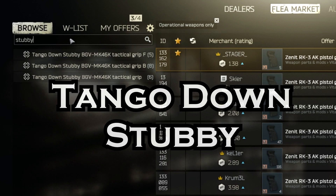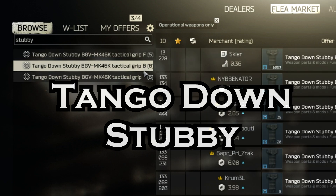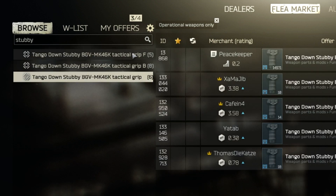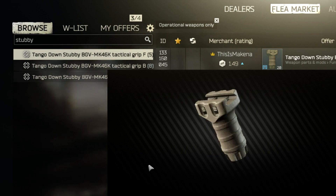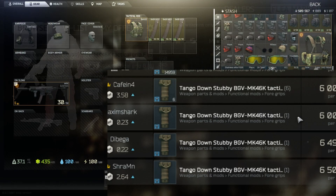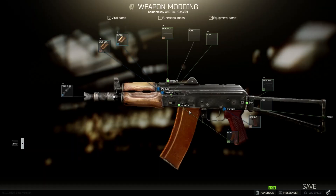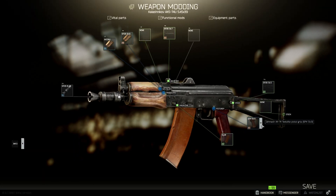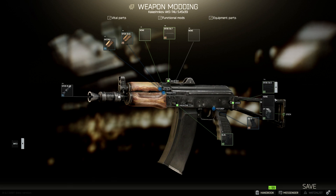The last item we need is the foregrip that you attach to the B11, called the Tango Down Stubby, which is also used to reduce the recoil a lot. Go back to your inventory, right click on your weapon, choose modding, and this opens the modding screen. In this screen you just use the drop downs to replace the old items with the new cool attachments we just bought.